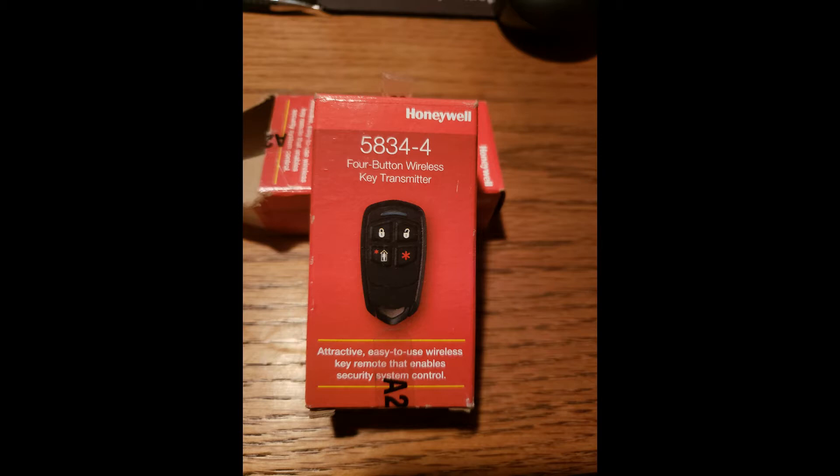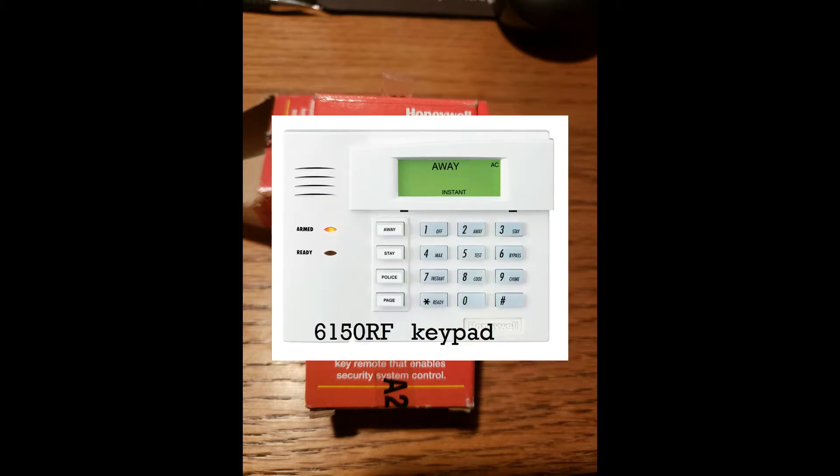A key fob is a small device that allows you to actually control your alarm system without touching the keypad. This makes it possible for you to arm and disarm your panel while you're outside of the house. The specific key fob model I'll be programming today will be a 5834-4. The programming will be accomplished using a 6150 RF keypad. I'll explain later why we need this specific keypad.